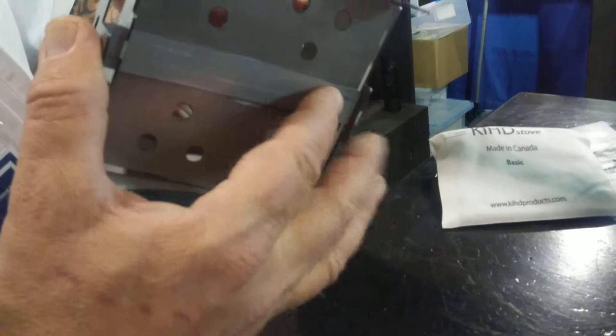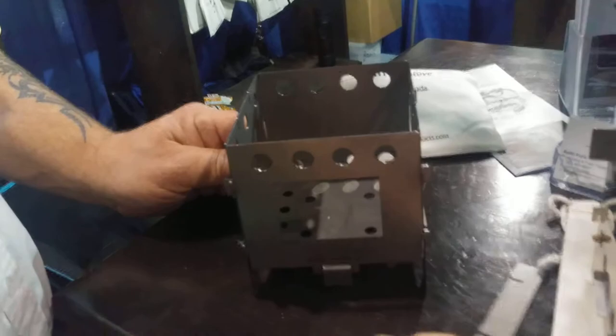Once you have it loaded, put your crossbars on it and away you go — happy cooking!